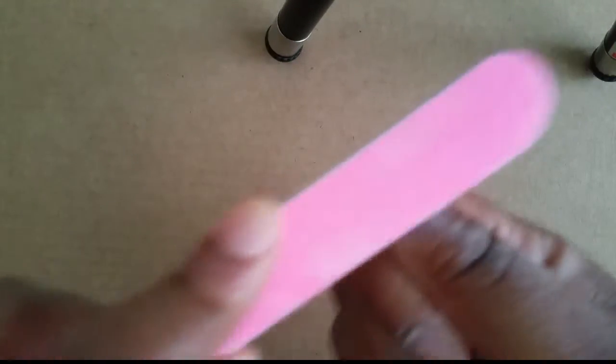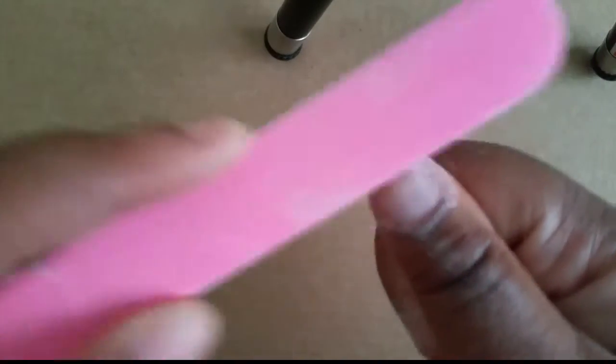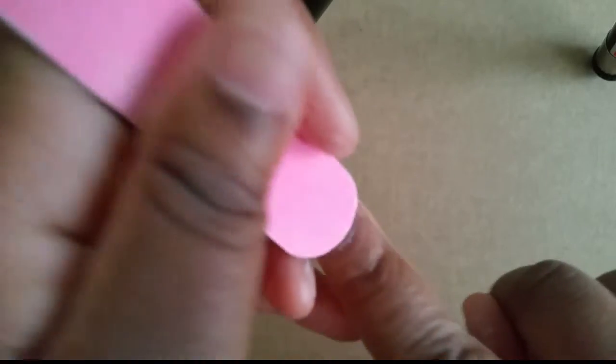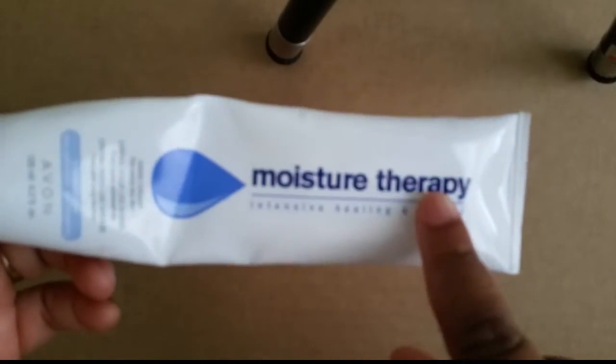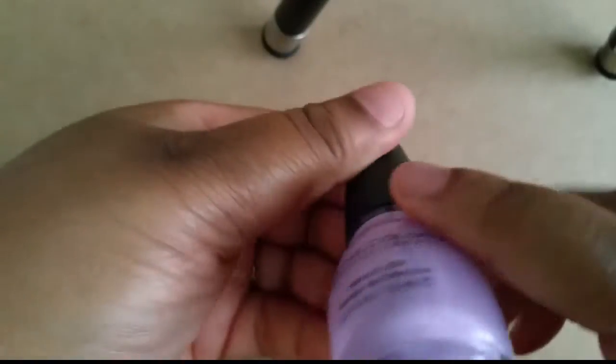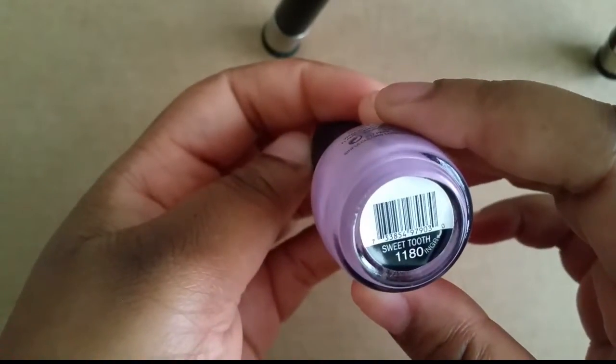First, you want to file down your nails as much as possible. When you're filing, push that cuticle back just a little — don't hurt yourself, just push it all back so you can get ready to do your nails. After you wash your hands with all the shavings, you need to use some hand cream or lotion and just oil up those cuticles because of all the rough filing you were just doing.